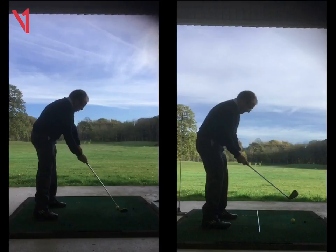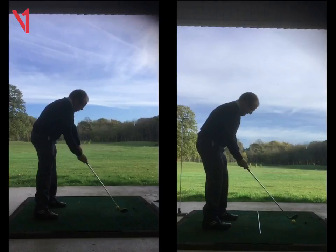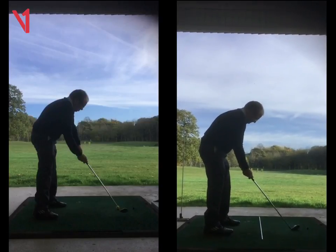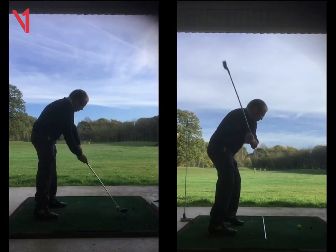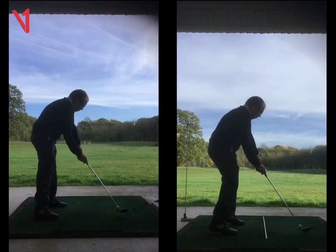We want to get a bit more rotation in there to help with the strike and get a little bit more distance. So we did a couple of drills. First of all, just getting into your setup and then just feeling those hips are rotating a little bit more — opening those hips out as much as you can. And that's where you want to try and get to at impact.